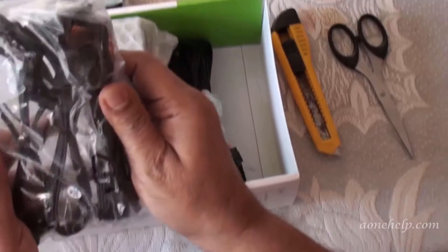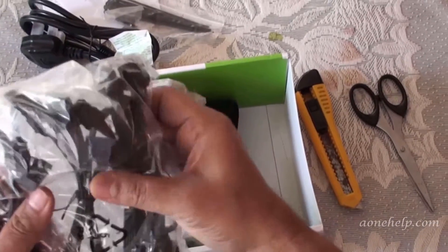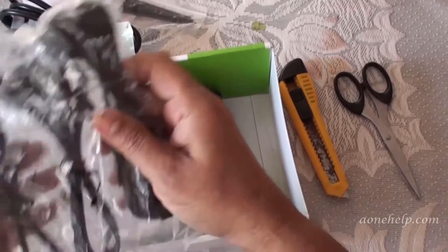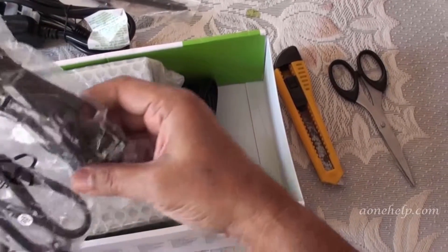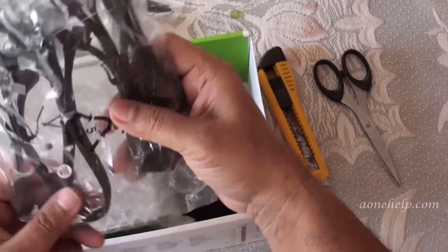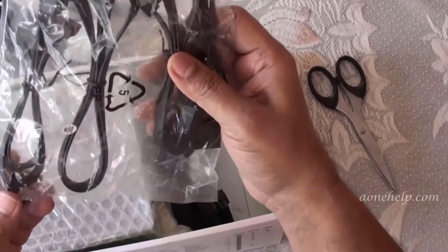Then there is a packet of modular cables. There are four modular cables in total. We will open the packet and see what different types of modular cables they have provided.